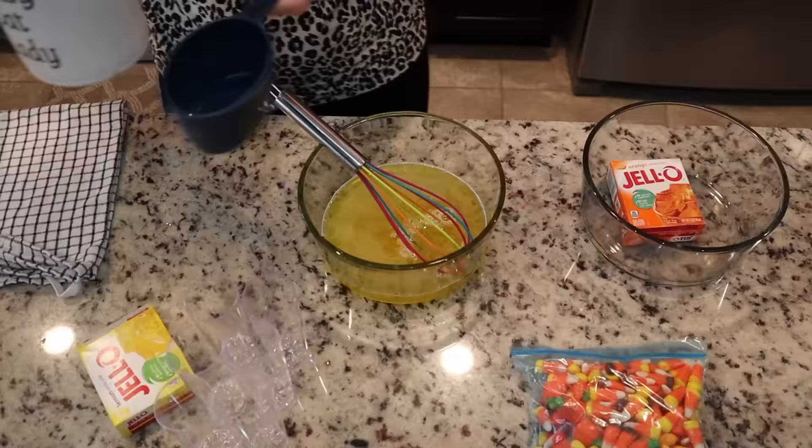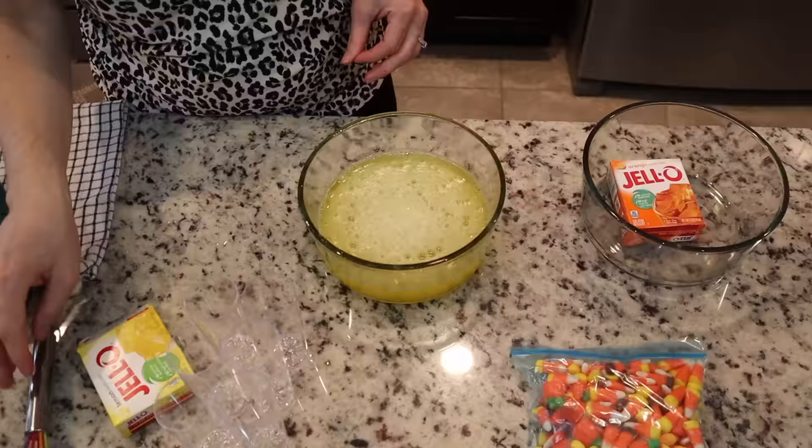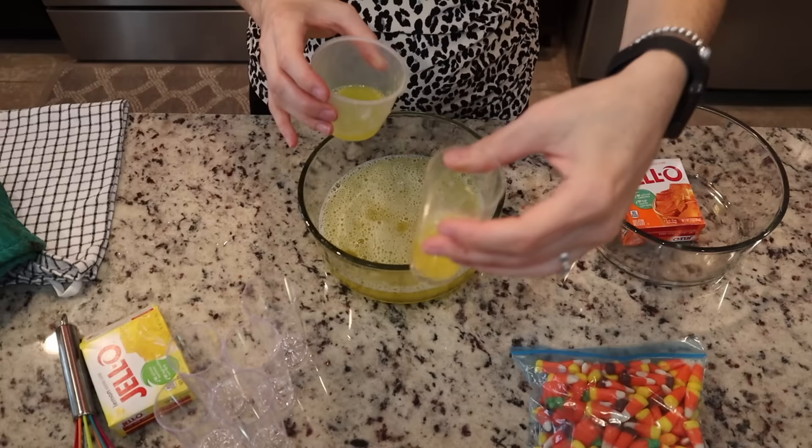It did take me about two hours to do this in its entirety because you have to pour the yellow jello in the mold, let it set, and then once it's fully set you can add the orange jello. Here I'm just going to fill up these shot glasses halfway with the yellow jello.